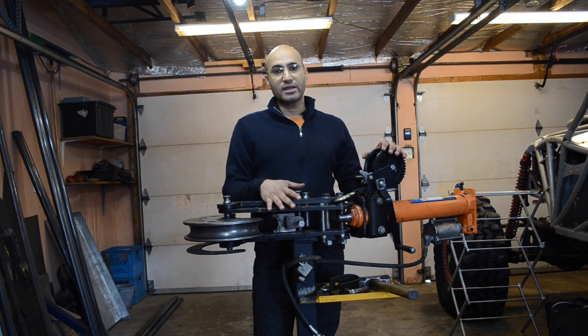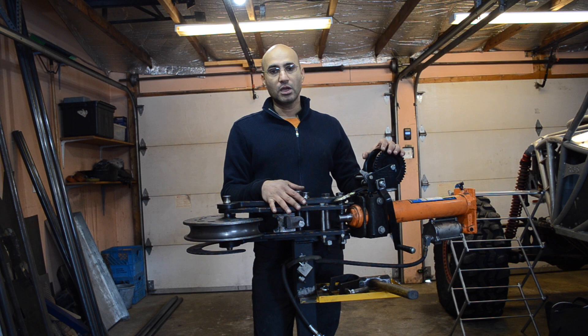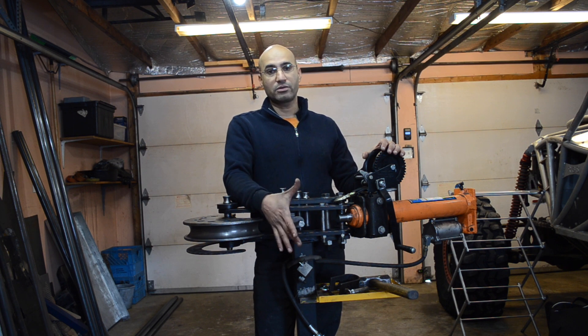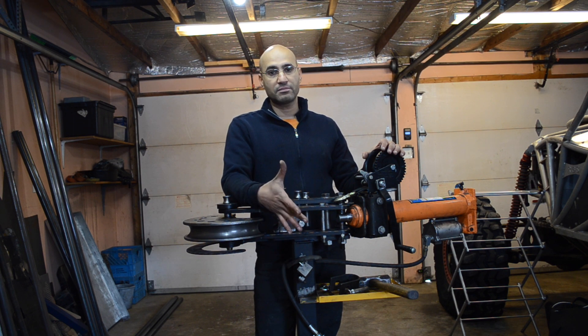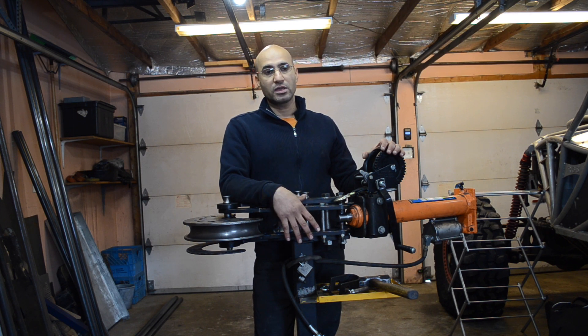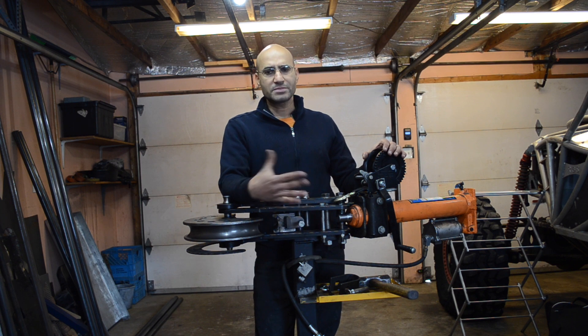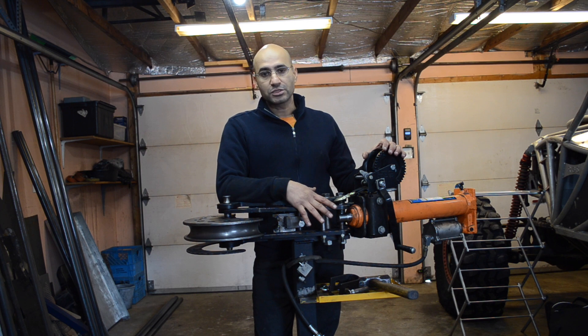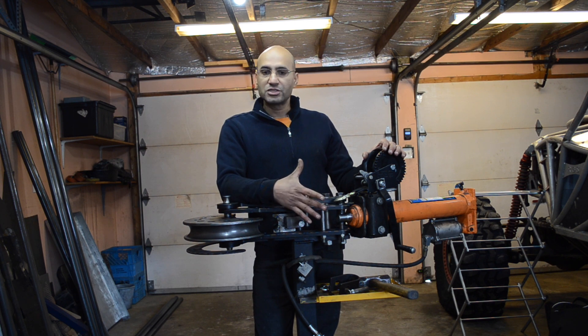The tube bender when you buy it is going to come fairly bare. Usually it comes with a ratchet handle in order for you to manually bend the tube. For that to happen you need to fix the mount into concrete — drill the concrete, put some studs, and fix it. Bending the tube with the ratchet handle is quite labor intensive, especially if you have to bend a lot of tube. That's why I modified this particular tube bender to make it easier to operate.